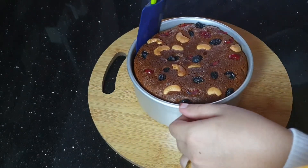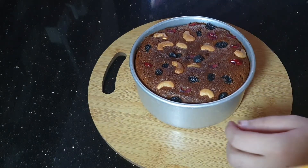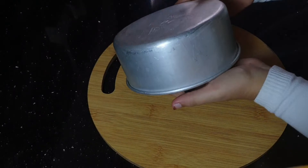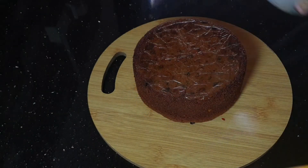Let's cook this as well. I will cook this and add orange juice here.